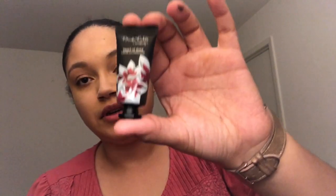I also got the Heart of Gold illuminator — it's a liquid highlighter in a gold color. Let's see what it looks like on my hand. That's a nice highlighter! I've never used a liquid highlighter before. Even blended out it has a nice shimmer; it's not too gold. Sometimes gold can make my skin look yellow, but blended out it doesn't look gold at all, so I'm interested to try this.